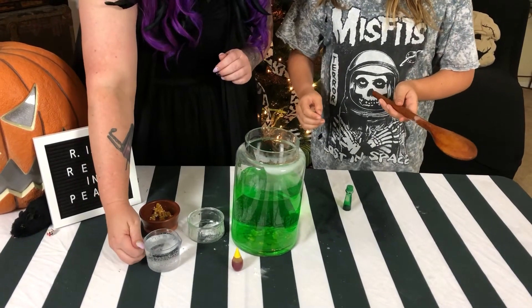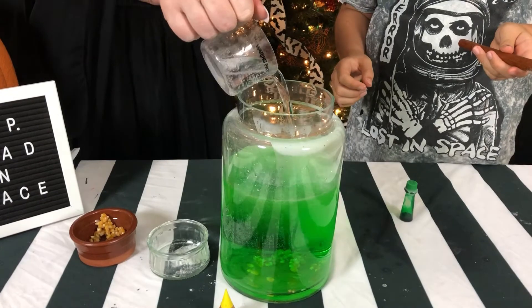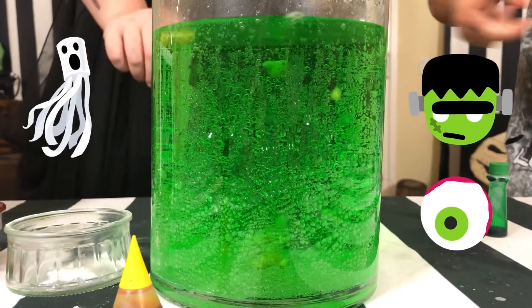Okay, now we're going to add the vinegar. Ready? Let's see if it works. Look at them go! Yeah!